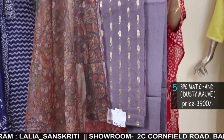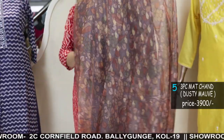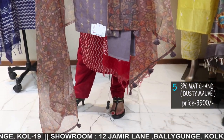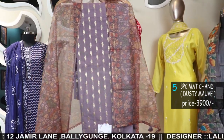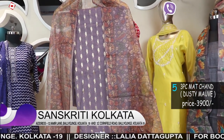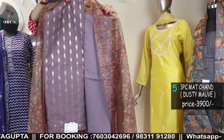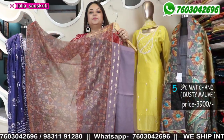This is a stunning piece — a kalamkari digital organza dupatta. The dupatta is beautiful; it is a nice dusty onion shade with full kalamkari digital printed dupatta. The kurta is a chanderi Banarasi kurta — soft, lightweight, comfortable. Ideal for summer as well as winter. It comes with a matching bottom.